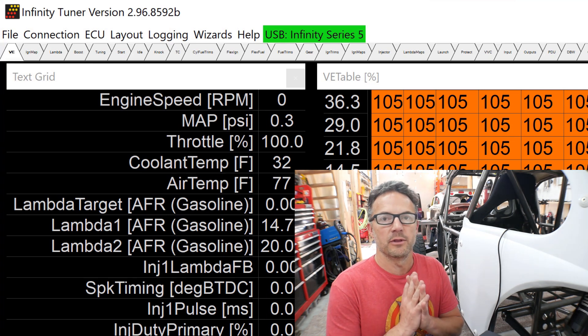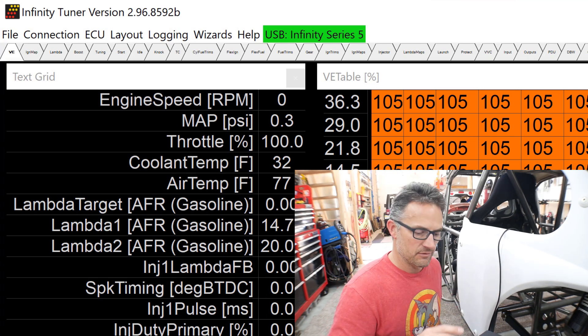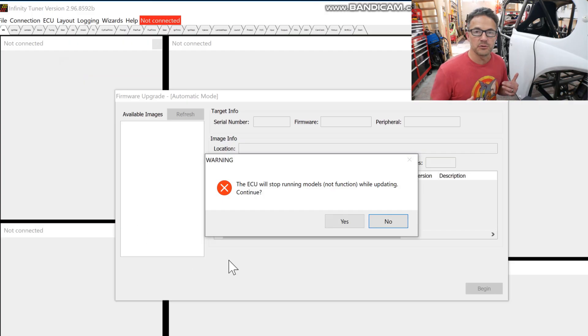Mine is giving more information than yours because I have already logged into mine and already downloaded the firmware, so I don't want to back up. But yours will probably be saying something like blank ECU or no data, where mine says USB Infinity Series 5. What you have to do at this point is download the firmware that you grabbed when you registered your product — you have to load that onto the ECU right now. It doesn't know what it is. Go into ECU and click on Upgrade Firmware. The first thing it's going to do is say the ECU will stop running — basically means it's not going to run the engine. That's not a problem for us, so go ahead and click Yes. Follow the steps. Pick the file you got when you registered your product, tell it to go and upload it. When it tells you it has successfully finished step one, go ahead and close the window.